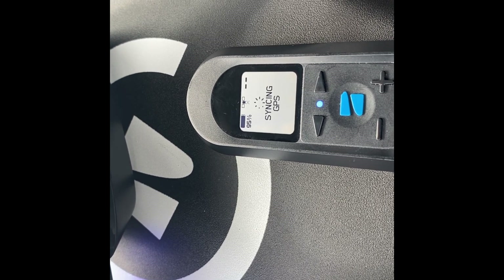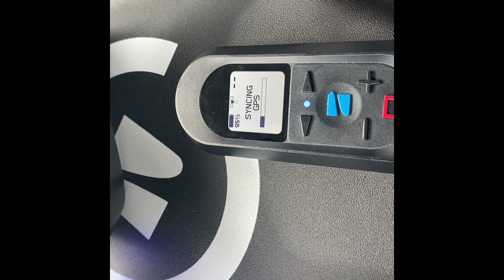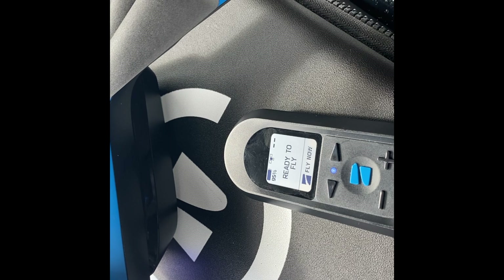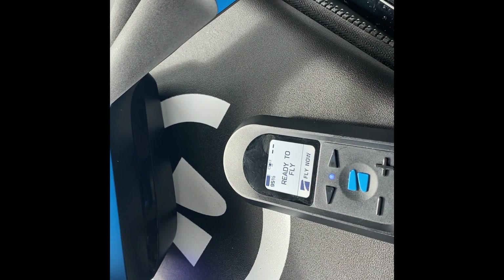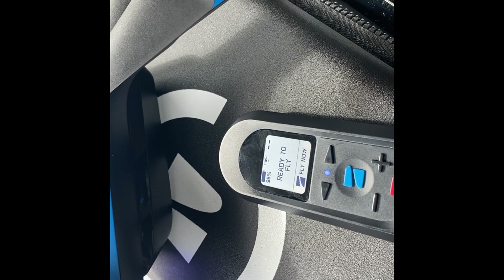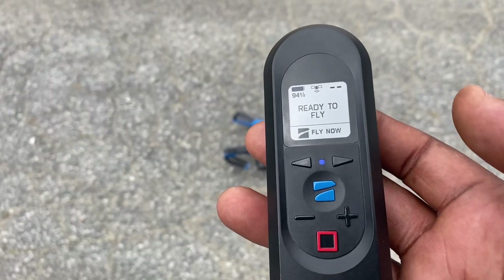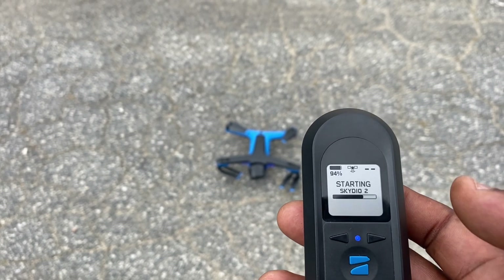It took about 45 seconds to sync, and now as you can see we are ready to fly. Let's jump out and send this bad boy up in the air! Here we are, ready to fly.